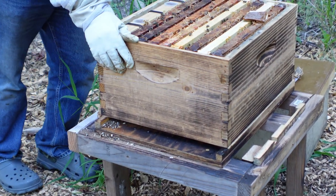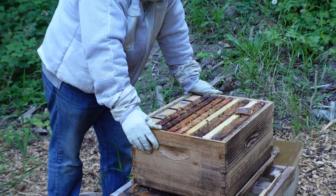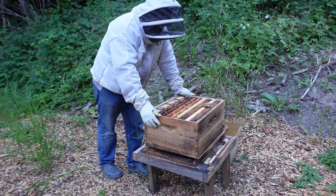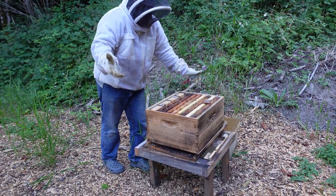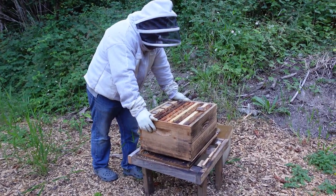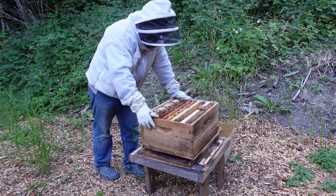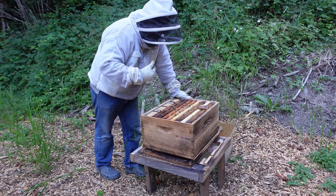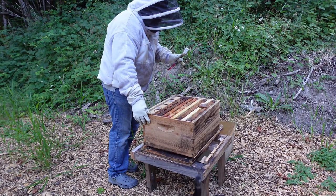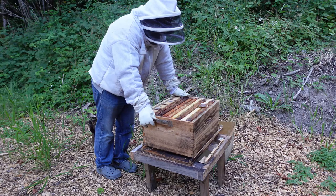Chalkbrood is caused by a fungus that affects the three to four day old worker and larva drones. This fungus normally occurs in early spring when the conditions are down. But as you can see, it's in July and I have it now, so I need to deal with this. This fungus happens because the larvae actually feed on these spores and they become infected. Once they become infected, they're covered with a cotton-like mycelium, which is a fungus, which will eventually fill the entire cell.